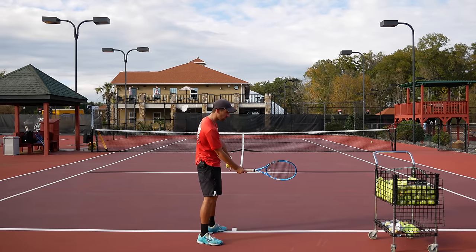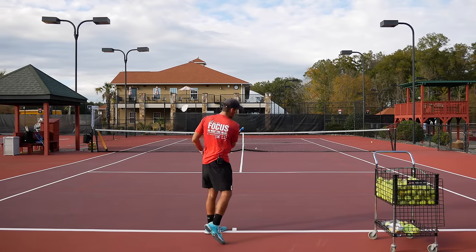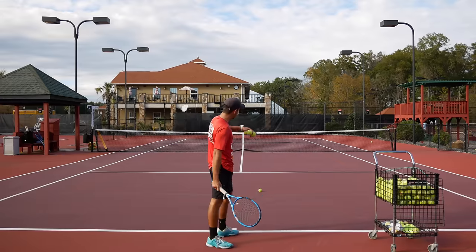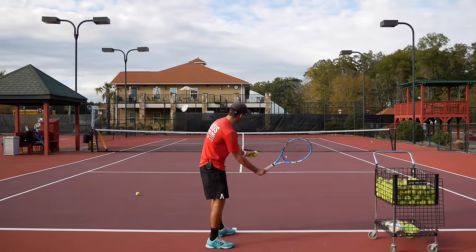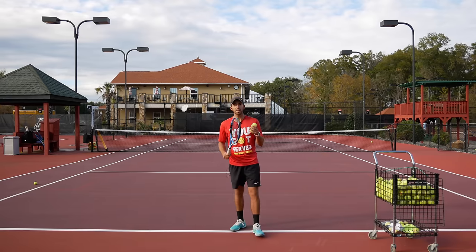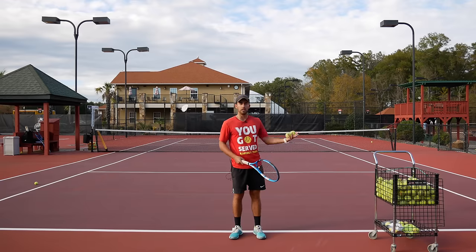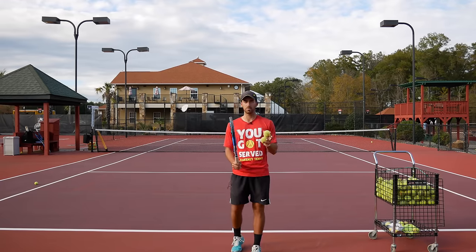That was a little bit higher, so I'm gonna keep it a little lower. The racket is gonna be a little more straight as I hit it. I missed it to the net — I'm gonna open it a little bit more. Boom — look at that, great slice. Try to adjust by yourself: if you go too high, start closing the face of the racket; if you miss the net, start opening it a little bit. You're gonna be able to adjust by yourself.